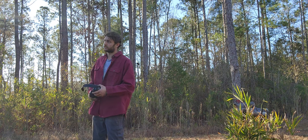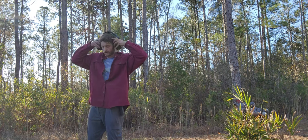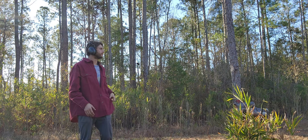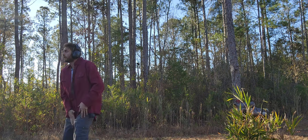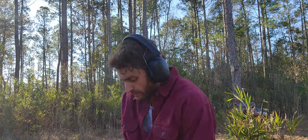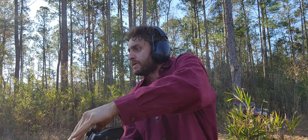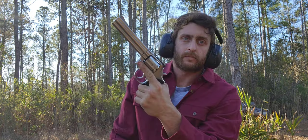I have 13 rounds on target. Let's see how we do. That's some fast shooting with that gun. You've got to move your feet, folks.